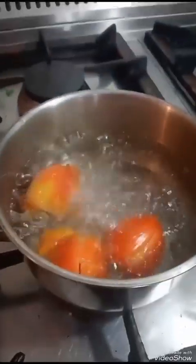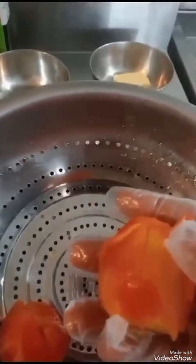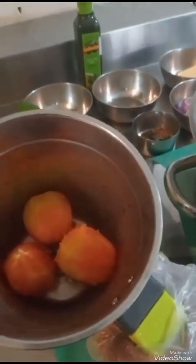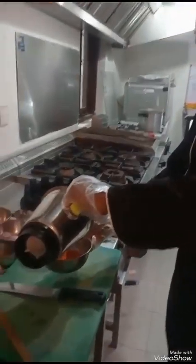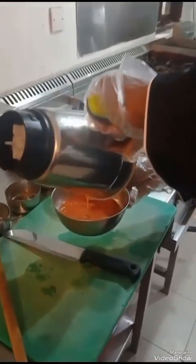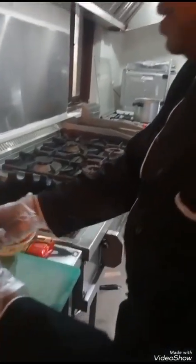Now we will open the cooker and get the tomatoes. Now we are going to blend the fresh boiled tomatoes to make a juice. Now our tomato paste is ready. Look at the color — it's red. It's fresh and has a good smell. The paste is ready now.